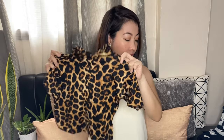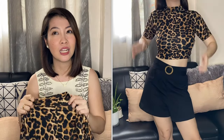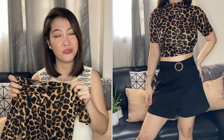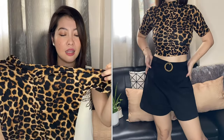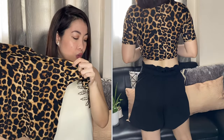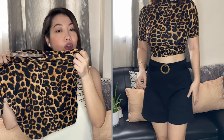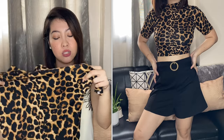Our next item is this animal print turtleneck crop top. Medyo masikip siya sa akin kasi malaki yung braso ko. Lahat ng mga items na to is kasha lang siya for extra small to small frame. Medyo masikip lang siya sa braso ko and dito sa neck area ko. Pero medyo stretchable naman siya. Maganda ito kapag maka black ka na shorts or black na trousers. This is only 60 pesos. May iba-iba siyang animal print na style so you can definitely choose from kung ano yung mga gusto nyo. This is so flattering kapag nakasuot in person.